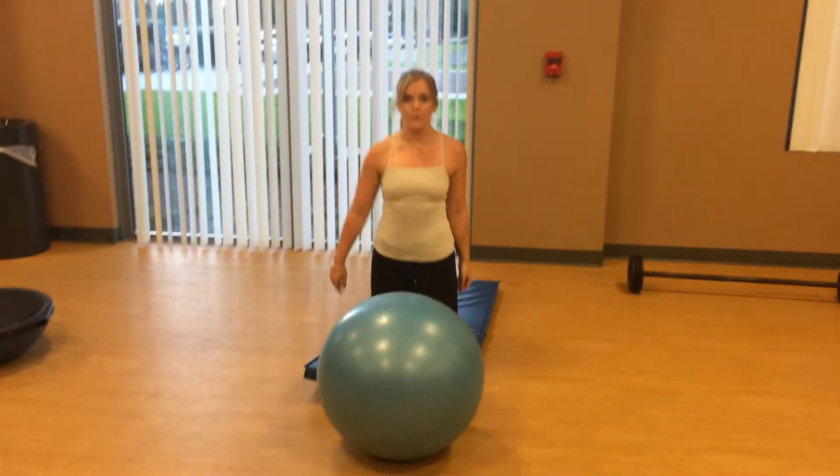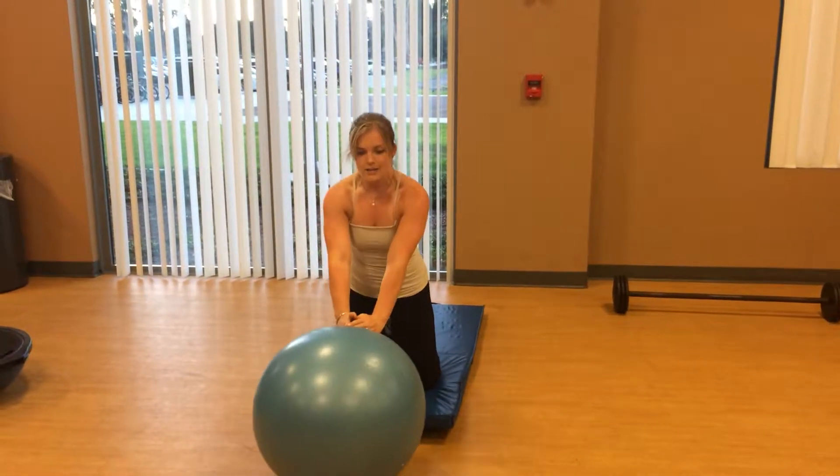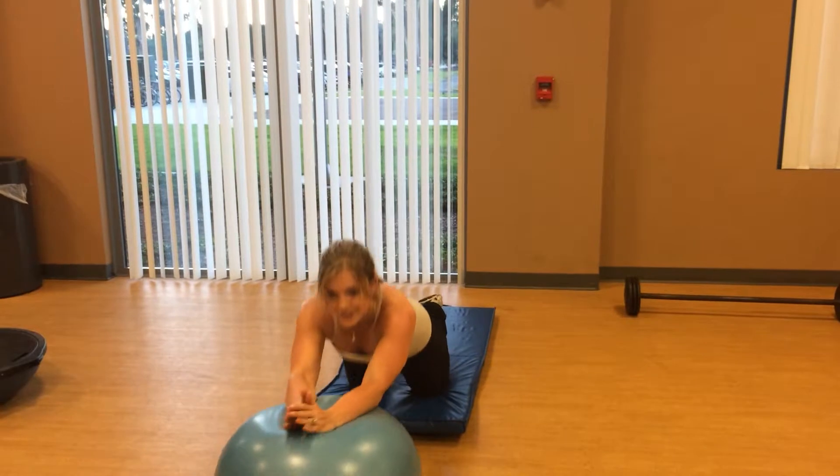Next exercise: ab ball roll-outs. You're going to start on your knees, put your hands on the ball, roll out until your elbows touch the ball, exhale, and pull back in.